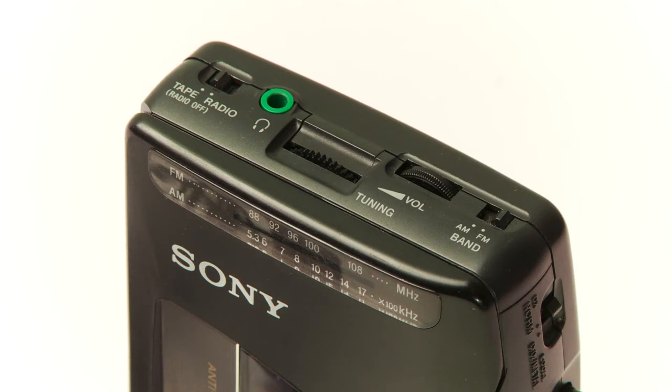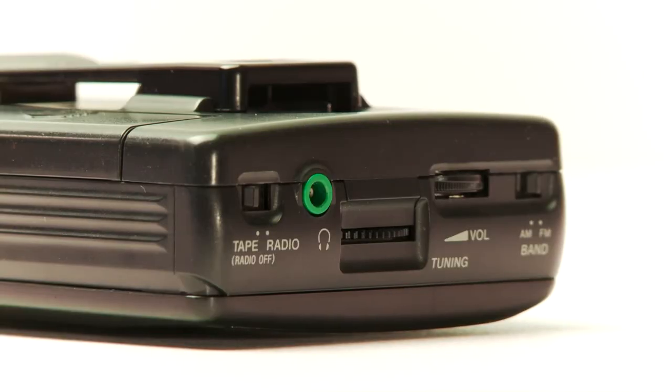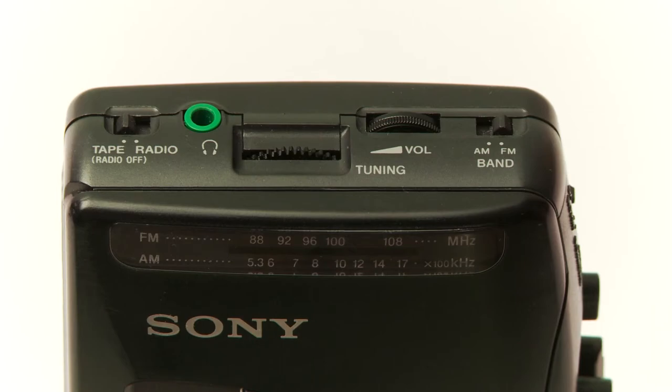The volume button is a slider — it's nice to have that control. That way you can really fine-tune it like a mixing board. It's got a switch for tape and radio right there next to the 3.5mm headphone jack. The switch for the band AM-FM is just like the tape radio one.